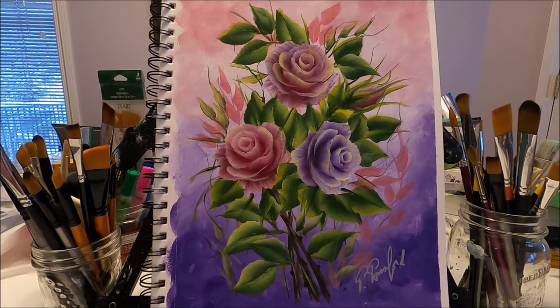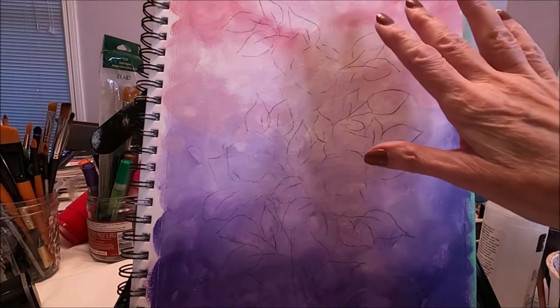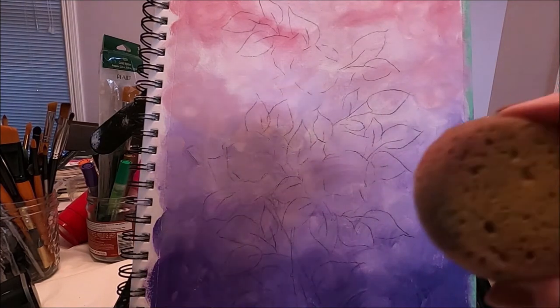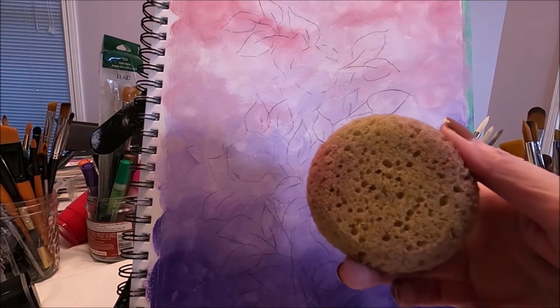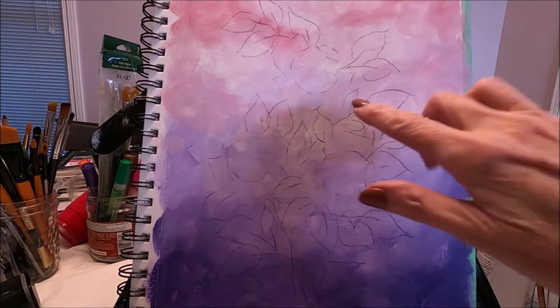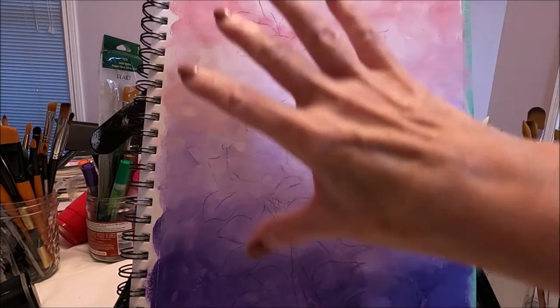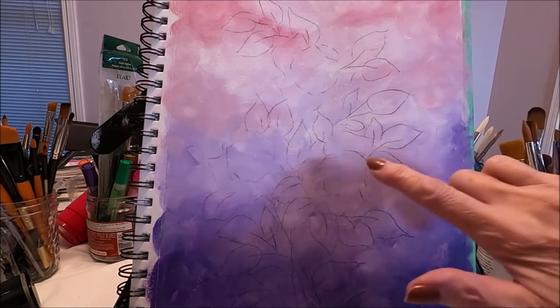I'm going to list below all the colors that I use. If you would like to see how I painted this pretty spring bouquet, stay with me and let's paint together. I already have my background done — for that I used a damp sponge and the colors I used were white, red, and purple, which are the colors I'm going to be using for my roses.